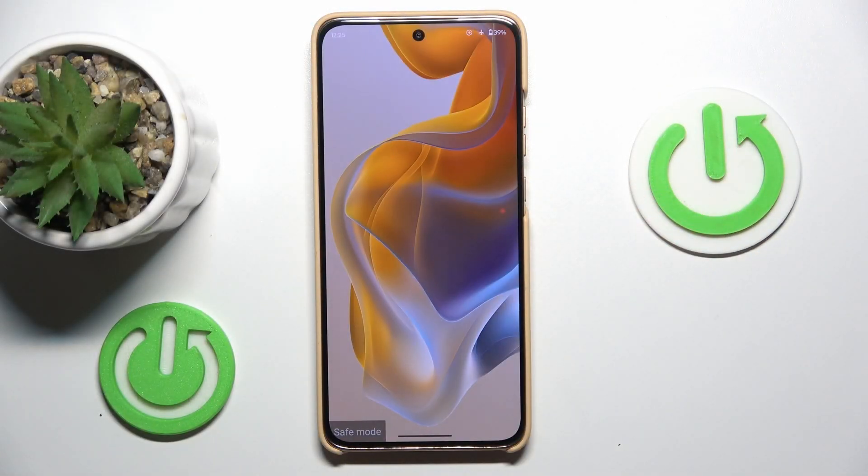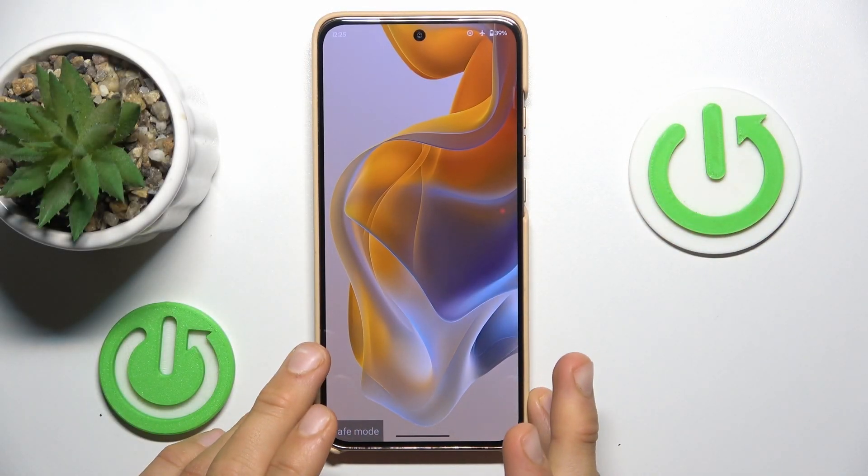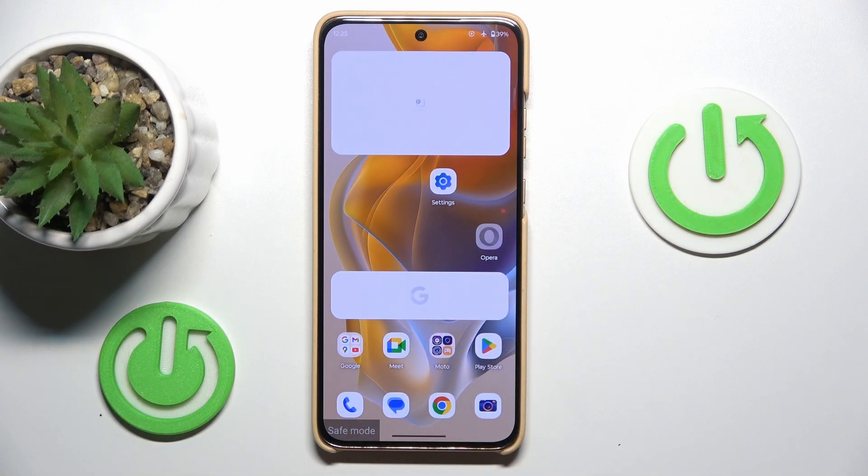Hey guys, welcome to Hardest Info Channel. Today I have the Motorola Moto S50 and I want to show you how to remove safe mode from this device.